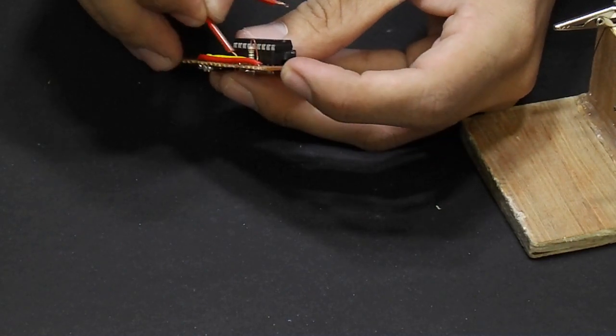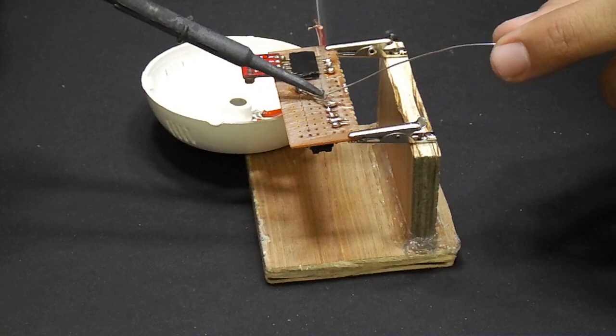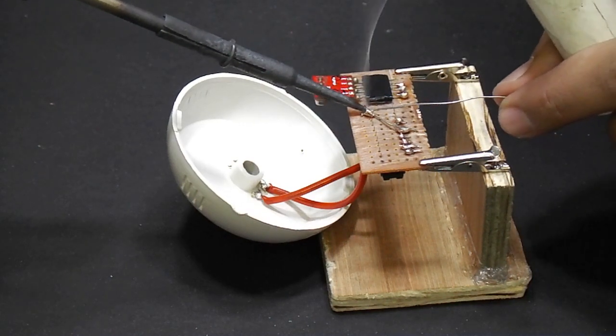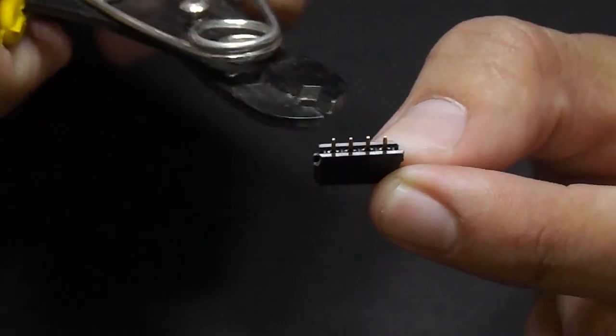One terminal will be on pin number 12 and another will be on ground. Use female headers and solder the buzzer on it.